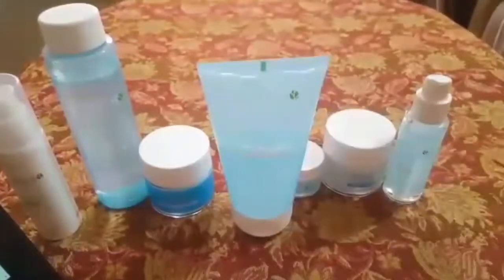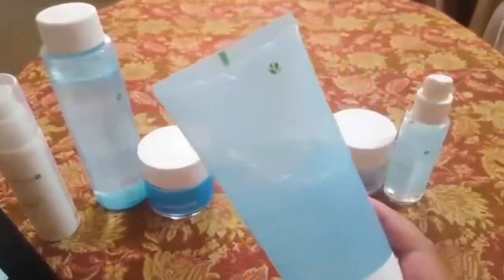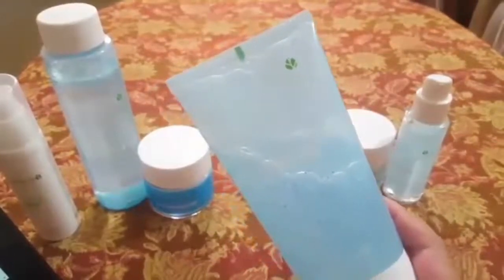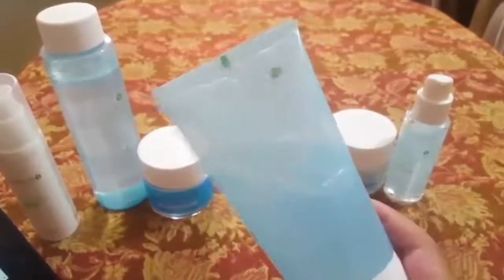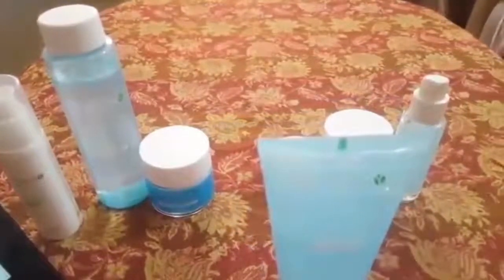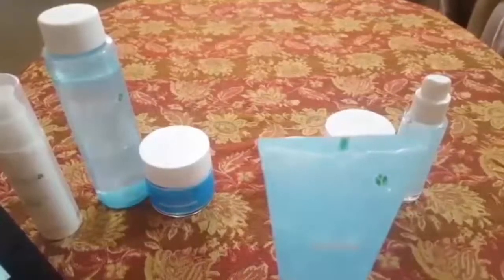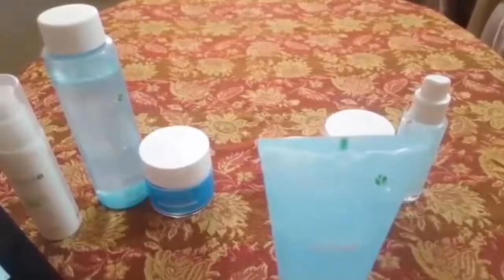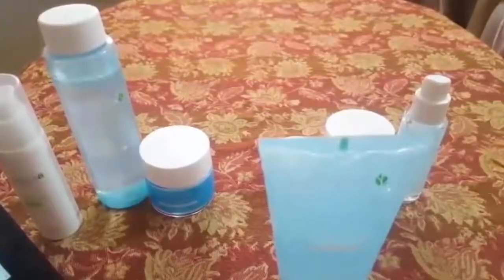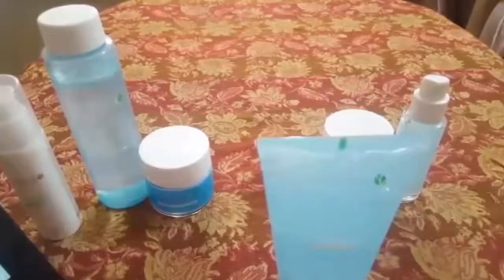The next product we are going to talk about is the Hydra Refreshing Gel Wash. It is for all skin types. It has many different impressive ingredients. First, it has strawberry extract which brightens the skin, and fruit acid which unclogs pores and gives a smoother look. It also has a root extract which reduces the production of sebum.